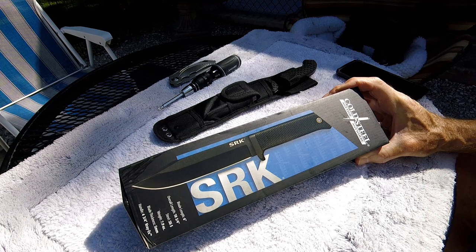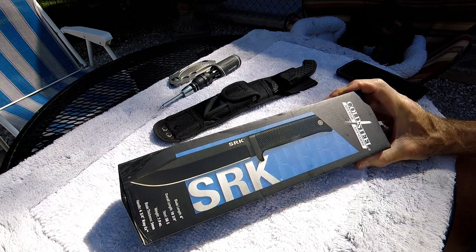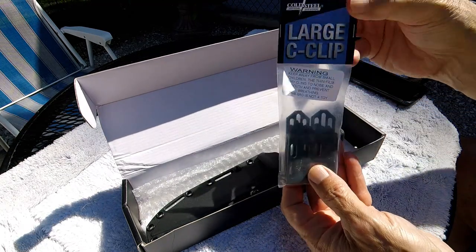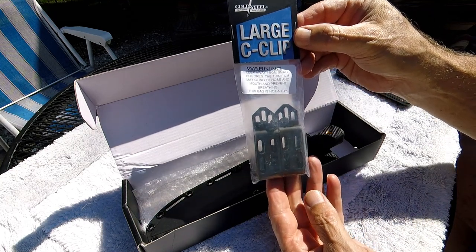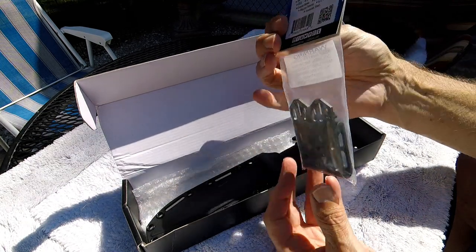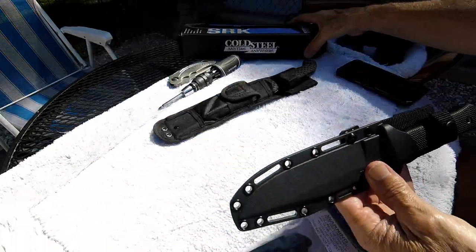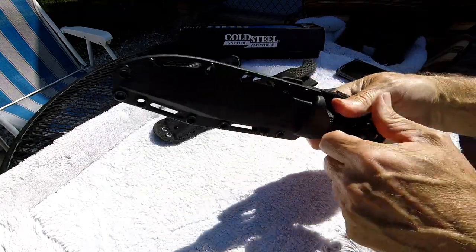I'm not going to demo this knife because it's been out for about ten years and there are dozens of videos on YouTube already showing its capabilities. Suffice it to say, if you look any of those up, it's an awesome blade. So let's get to it — this came separately. This is the Cold Steel large c-clip; it's a different way of attaching the sheath to your belt or backpack, and that's the purpose of this video.